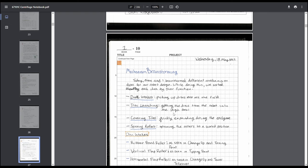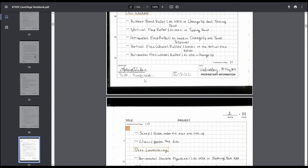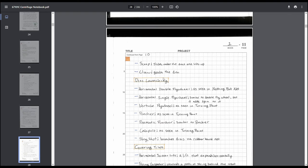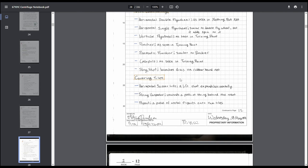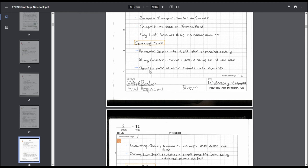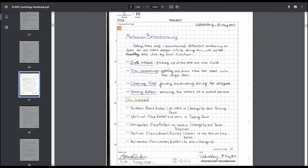Then mechanism brainstorming. We broke up brainstorming into different categories: disk intaking, disk launching, covering tiles, and spinning rollers — four separate brainstorming sessions. We listed out ideas for disk intake with brief descriptions of where we'd seen similar things before, like rubber band rollers from change-up and turning point. Then disk launching, listing different launcher types. Covering tiles was interesting early season since no one knew the best way yet — string shooters weren't really a thing. The more ideas you list out, the better.